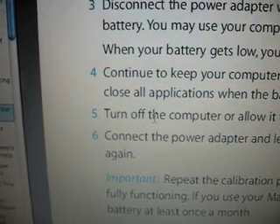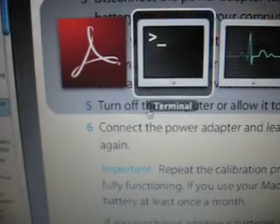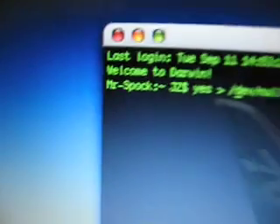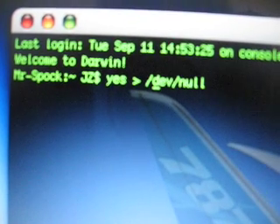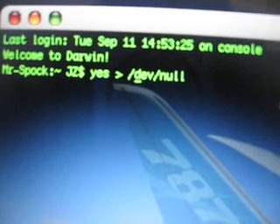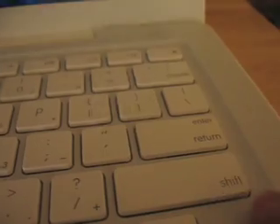Now, the Unix part: I'll show you a command that's going to throttle your processor usage all the way up to 100%. The command you want to type in on the command line is: yes > /dev/null. Then hit Enter.